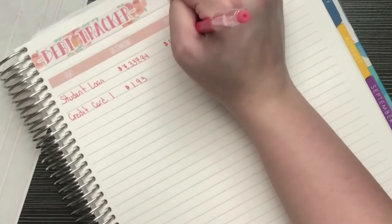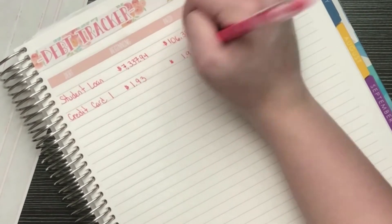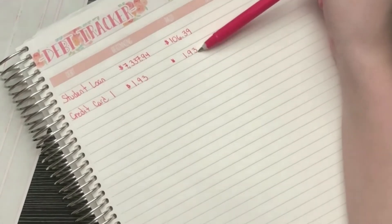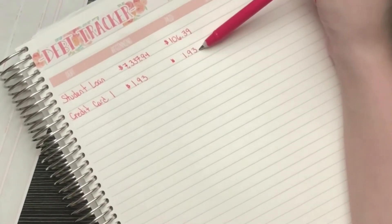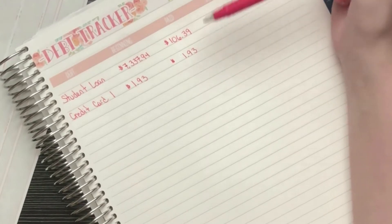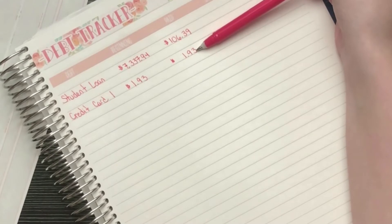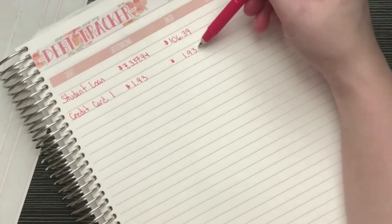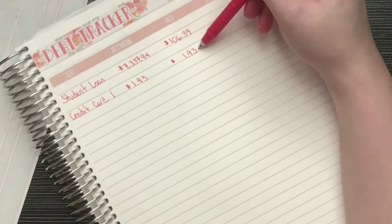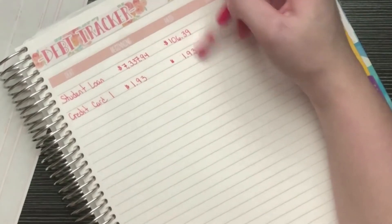The minimum payment is $106.39. I'm planning to pay off the $193 credit card balance. You might wonder why I left $193 on it — I used that credit card to purchase something for my birthday fund, but I didn't want it to hit my April budget. I purchased it in April but I'm paying it off before it's due, so it'll count toward my May budget. By the time you're watching this it will already be paid off.